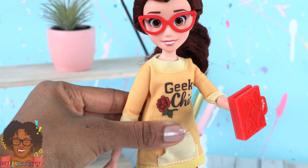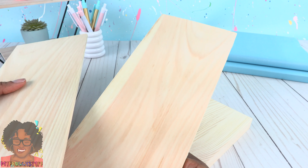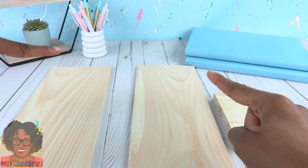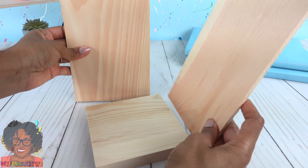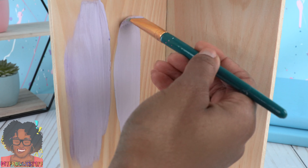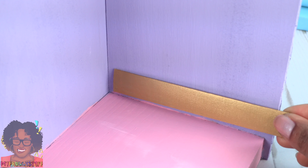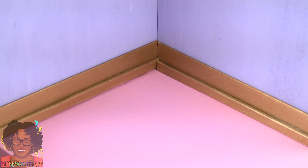Since Belle loves books so much, let's make bookends that we can use to display our dolls. I'm using pre-cut wood bought at the craft store — two large rectangles and one square. Glue the rectangles onto the square to make a small corner. Paint it with a soft lavender on the walls and pink on the bottom. Paint popsicle sticks gold and glue them onto the walls to make golden baseboards, then glue more slightly higher up. Repeat to make two. Cut out pictures from the back of the box, place them in small frames, and glue them onto the walls to make a mini room to display our dolls and use as bookends.